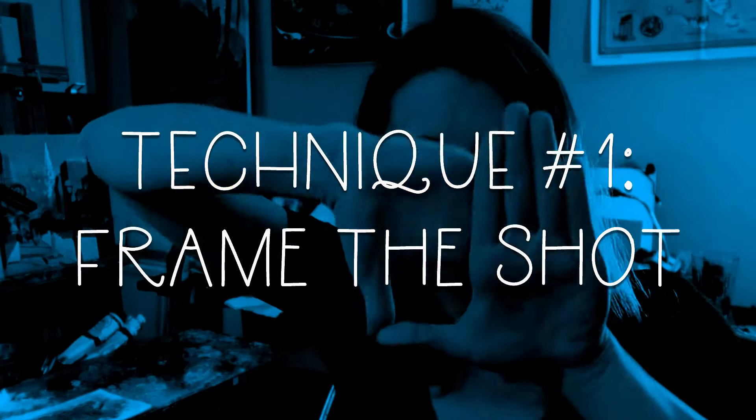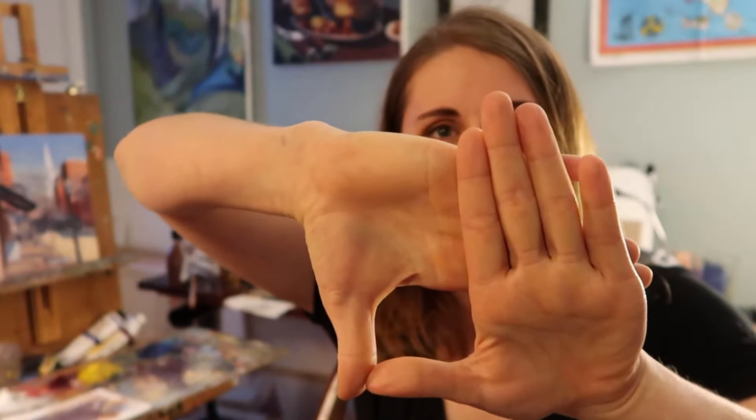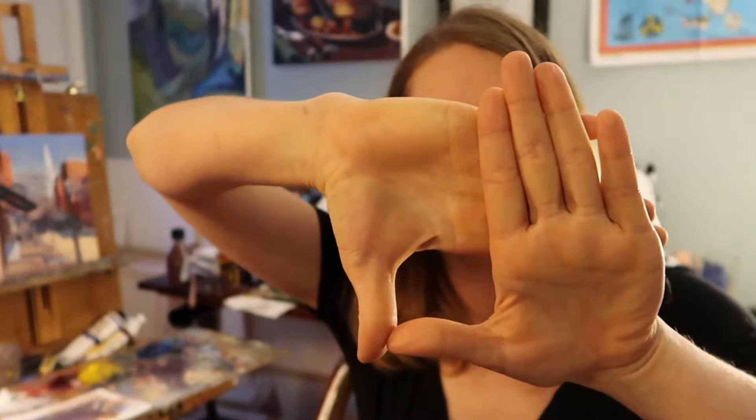Technique number one: frame the shot. When you're looking at your scene, what I always do is frame the scene with my hands. It won't create perfect corners, but you can get the idea of the rectangle or square or whatever you're trying to compose. You can also buy a viewfinder — a little piece of plastic that you can slide around and adjust to the proportion of the painting you're trying to make.